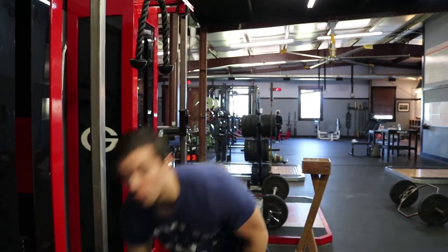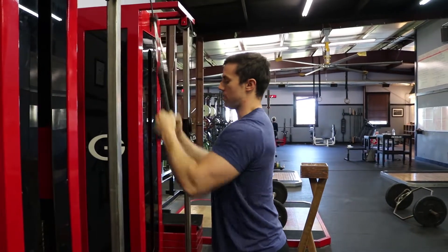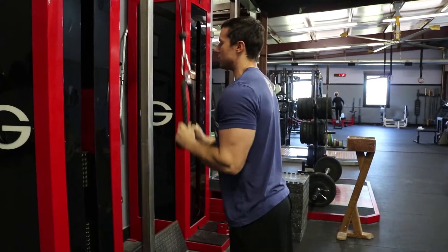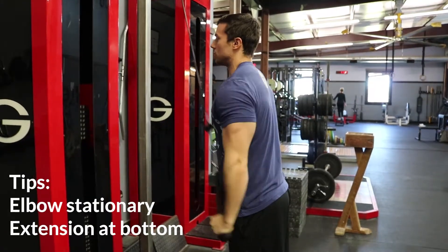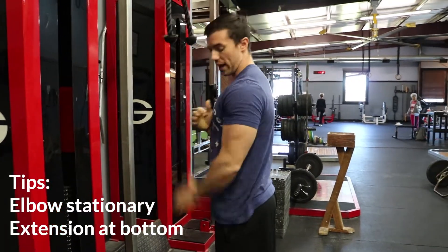Alright guys, I'm going to demonstrate a rope press down, one of my favorite tricep exercises. Big cue on this: once we get it down here into this position, all the movement is coming from our wrist, that elbow is staying locked in place. And I want to take advantage of the fact that this is a rope, so as I get to the bottom, I'm going to let my elbows flare out right there and get that fully contracted position.